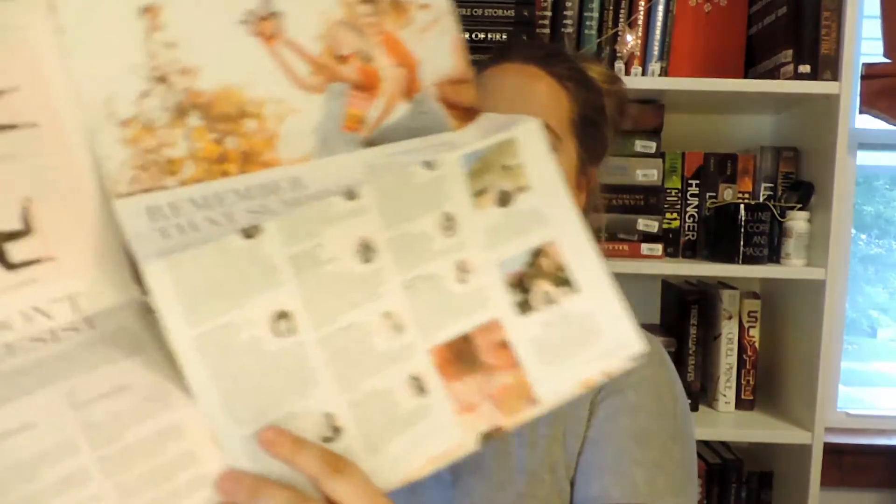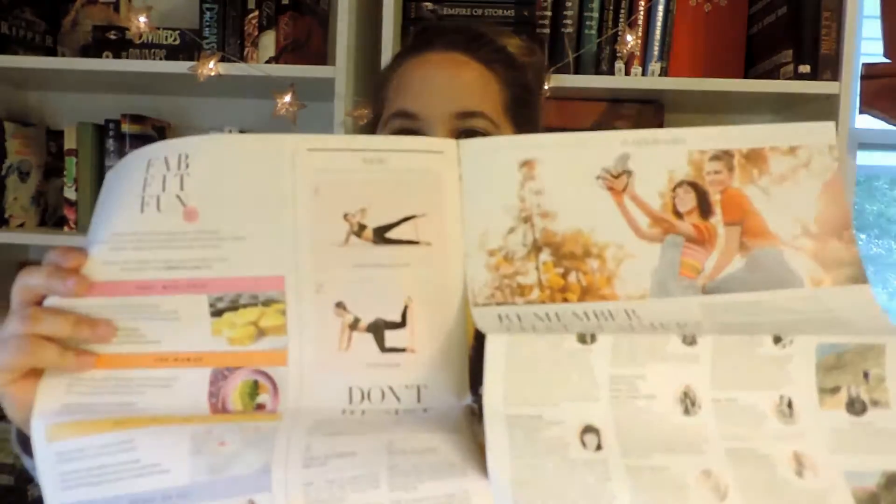I don't really ever look through this little magazine, but it has little recipes on the side. There's some kind of weight loss thing in here too. But overall it's a great little magazine that comes with the box.